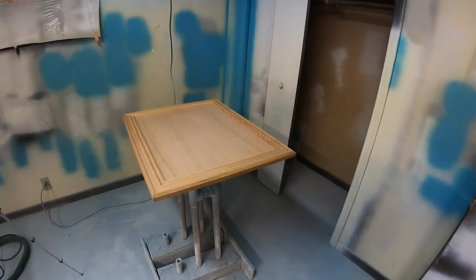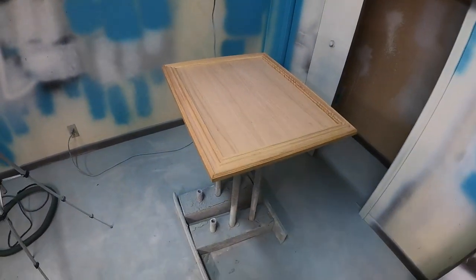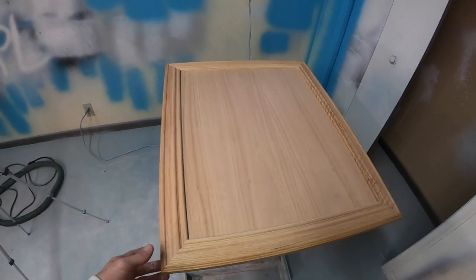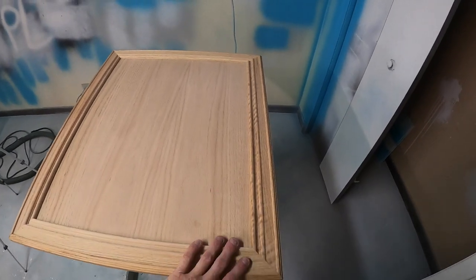Ben Nelson here with Nelson Brothers Painting. In this video I'm going to show you from start to finish how to paint a door. We're starting with this oak door, it's just raw oak wood. I'm going to show you every step from priming to painting to glazing to clearing, how to give this an antique look. I'm going to be using alabaster from Sherwin-Williams for the color and then I'm going to use black glazing.